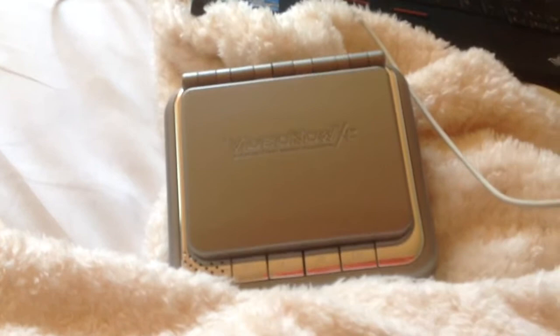Hi, my name is Jeremy Reif and today I'm going to show you how to play with the Video Now XP. Here's how it works.